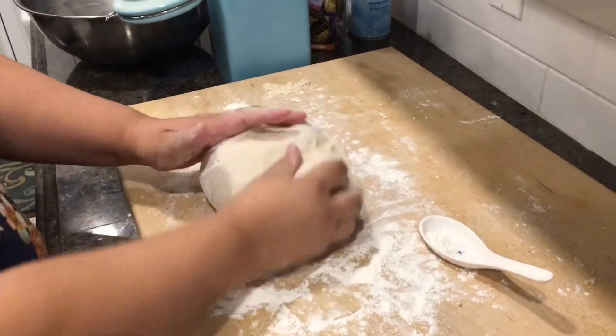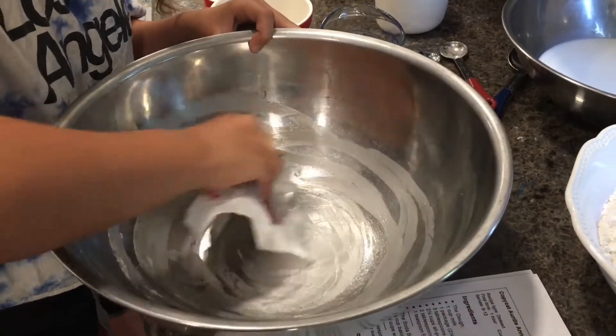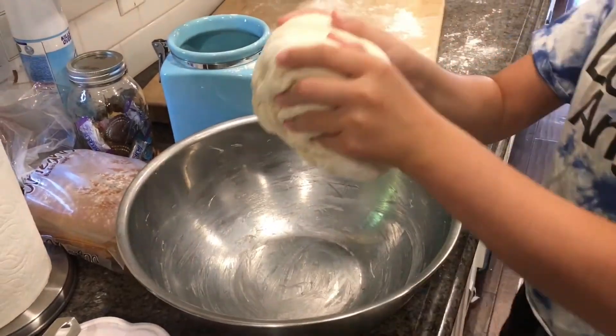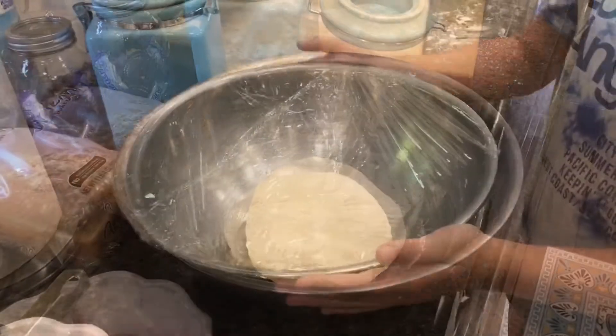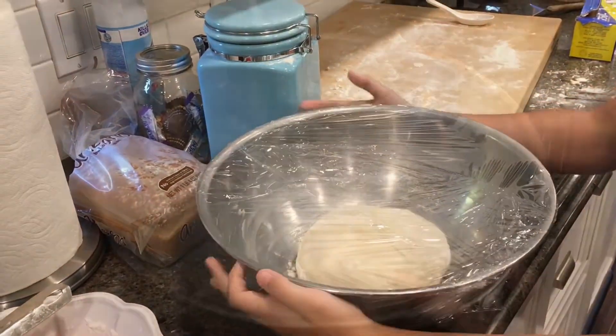Once you are done kneading, the dough needs to rise. So lightly grease a bowl with butter, then place your dough in the bowl. Tightly cover the bowl with plastic wrap for an hour so the dough can double in its size.